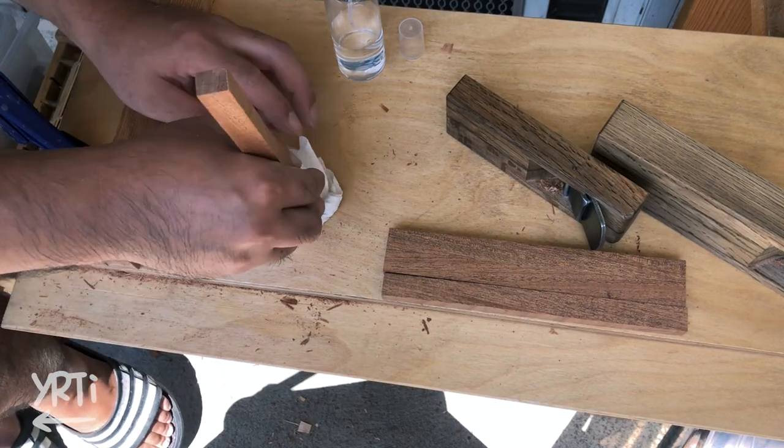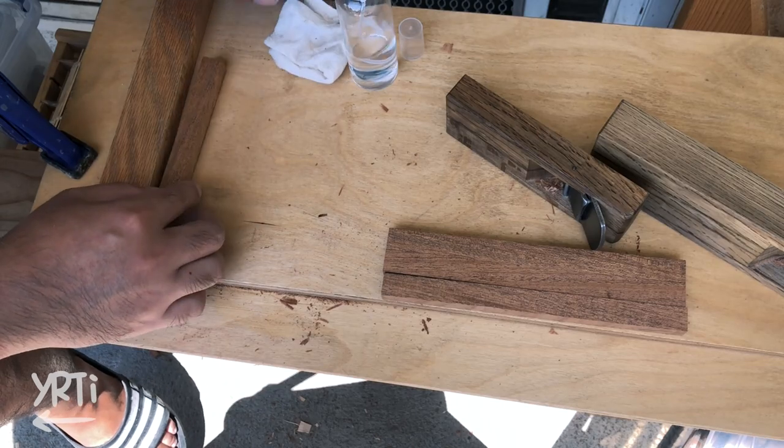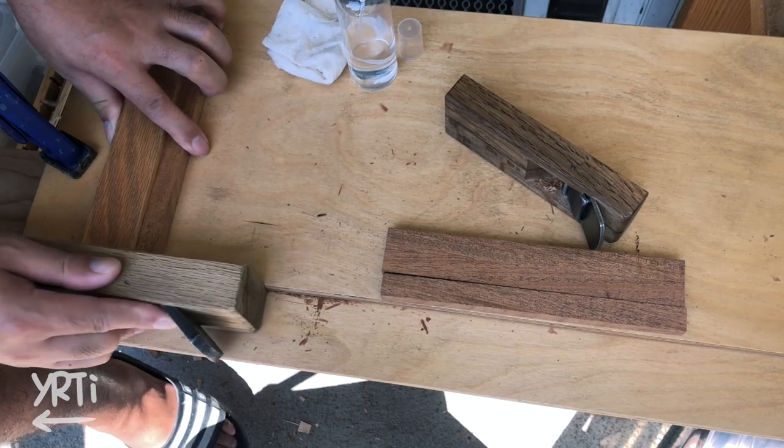Now, doors. When you refine the end grain with a hand plane, putting a little water on the end grain makes things so much easier.